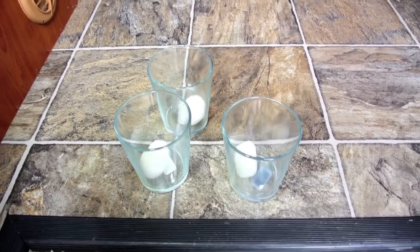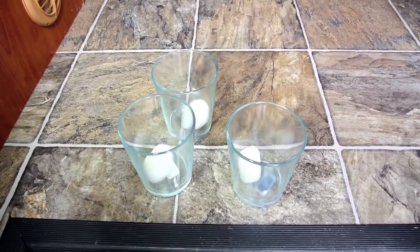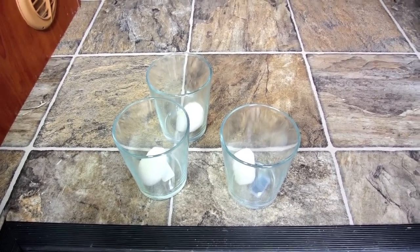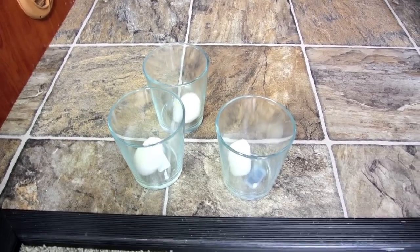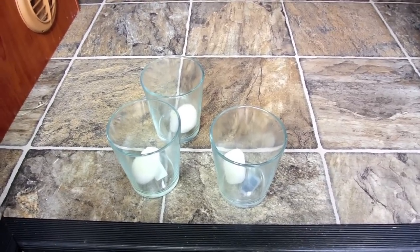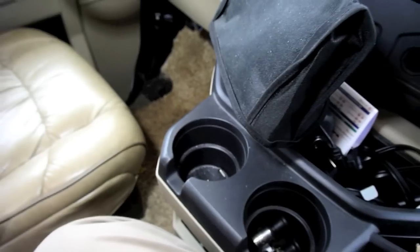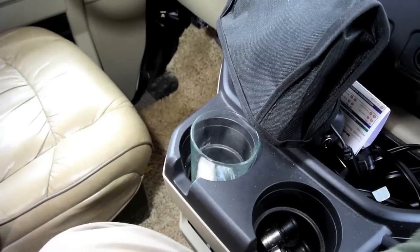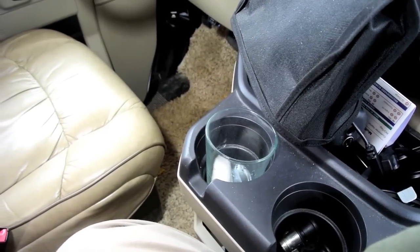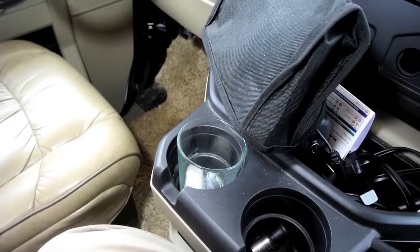The one thing is, though, you want to use glass. Last year we tried plastic cups to begin with, and the oil melted right through it, so use glass cups or glass jars — whatever you want, a coffee cup, whatever. Just put these cups in strategic locations. We usually put one in the front, one in the rear, one in the kitchen sink, and one in the bathroom. That should be enough.